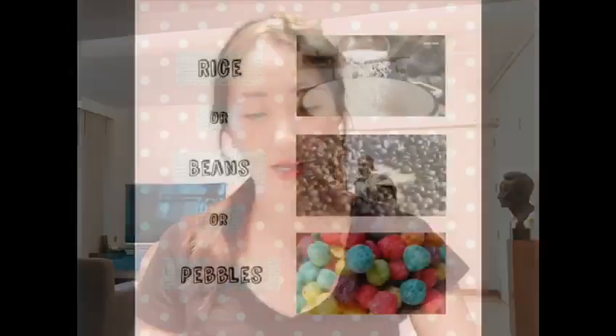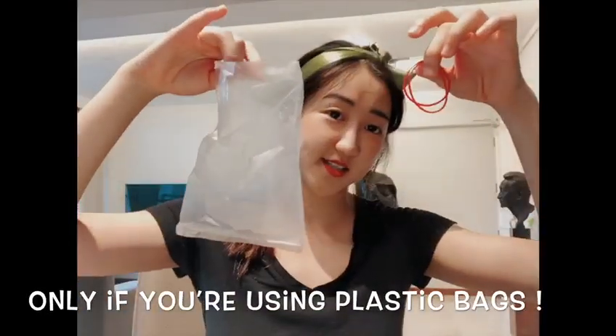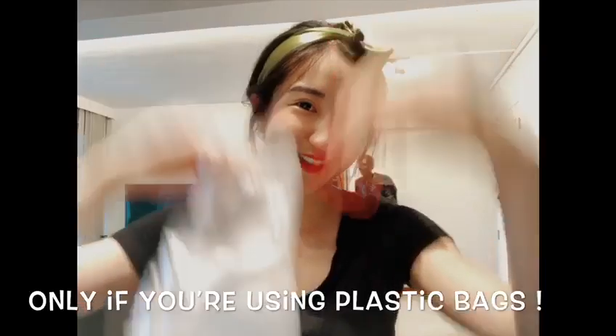I'm going to go with rice. You can go with beans, tiny pebbles, or stones — something that will rattle inside. And rubber bands, just because I'm using a plastic bag. Let's get on with it!